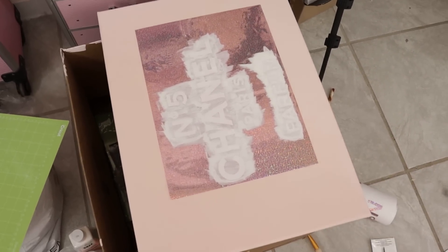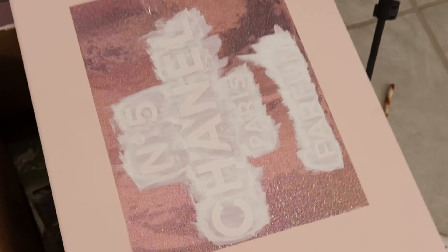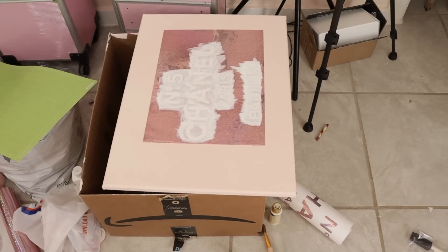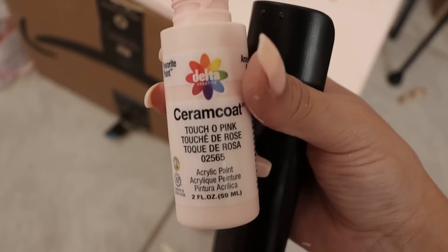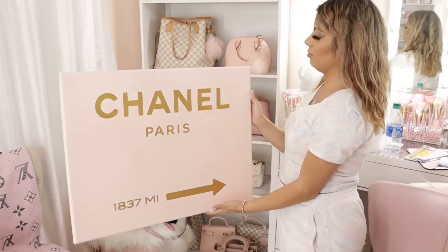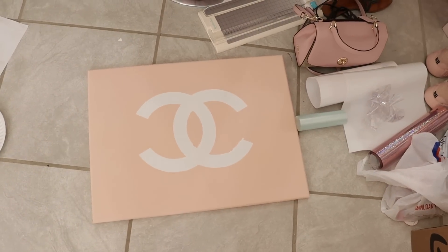We've got the stencil on and I painted it. So now we're just waiting for the paint to dry — I put the stencil on top of the canvas and I just painted it white. So the canvas is going to be pink and then the letters are going to be white. The color of the pink, if you want to know, I think it's called Touch O Pink. This is what it looks like — this is the color of the canvas.